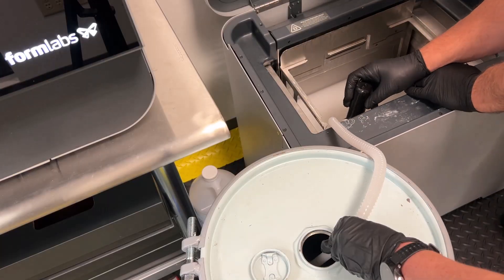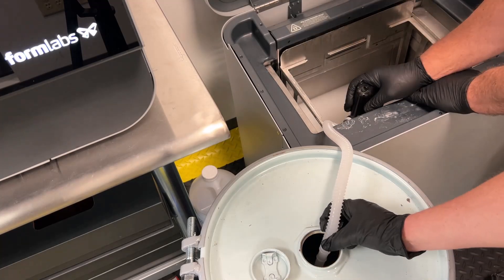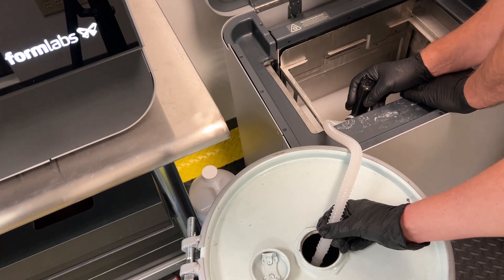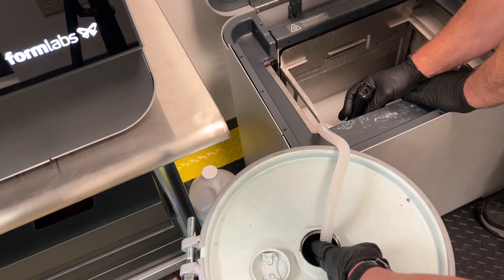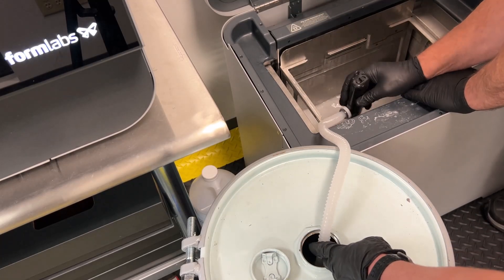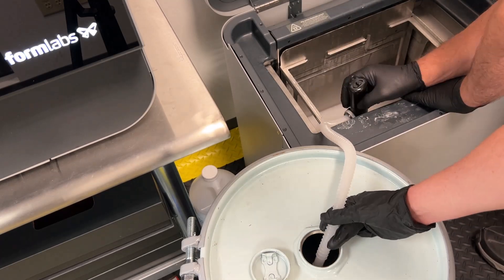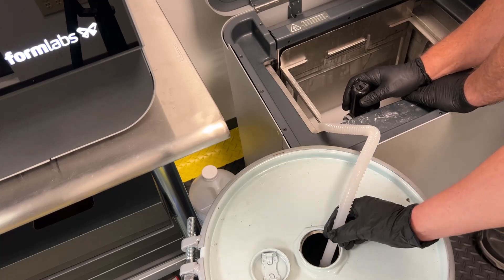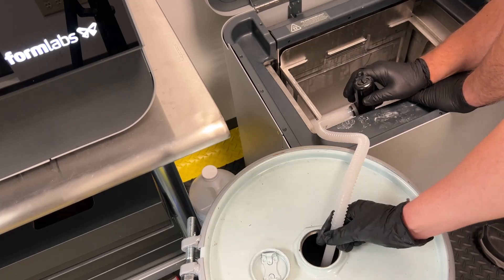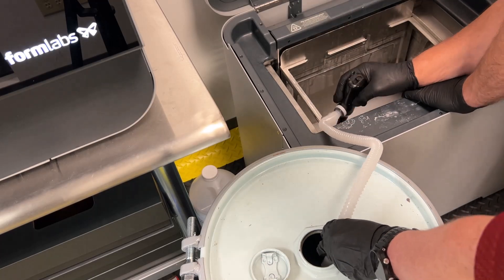Using the included solvent pump, pump the saturated IPA into the drum. You'll notice that our saturated IPA is very milky white. This is because we printed a bunch of Rigid 10K parts, and Rigid 10K, being a white glass-filled resin, leaves behind very fine particulates after washing. We've also printed parts in Gray V4 and durable resins.